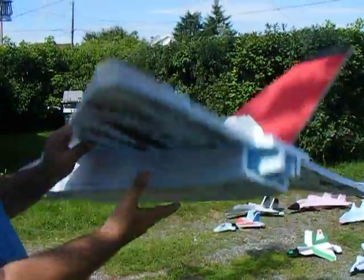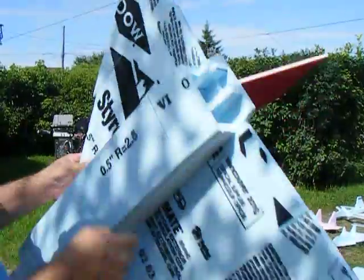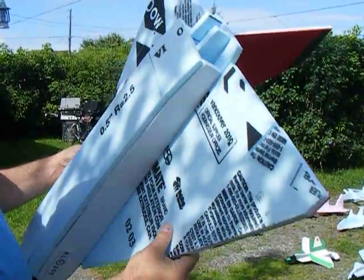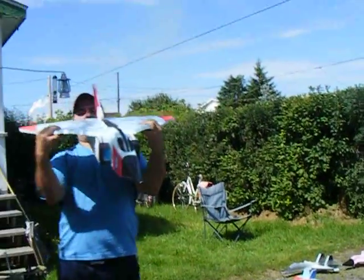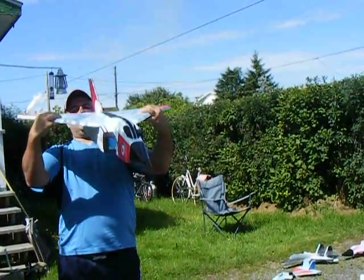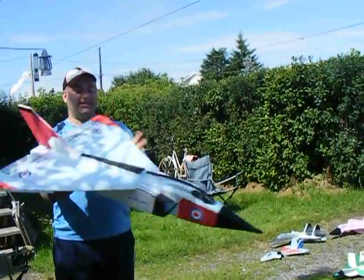It's replaceable. And somebody goes, well, you've got no carbon rods here. True. But I can put them in. And it does have a — you might see there's a bit of flex to it. But then you get a dihedral, which is cool. Alright, so this is the Avro Aero.